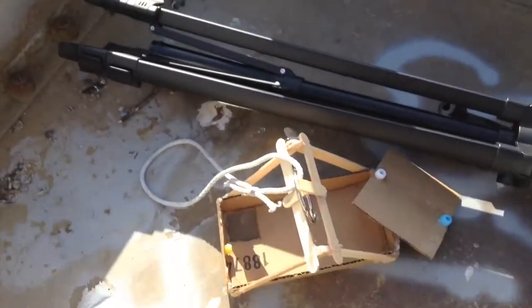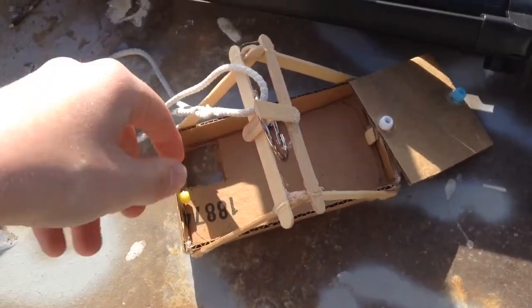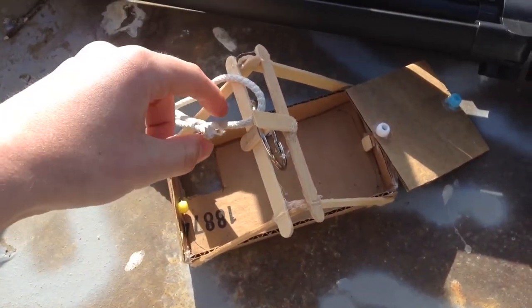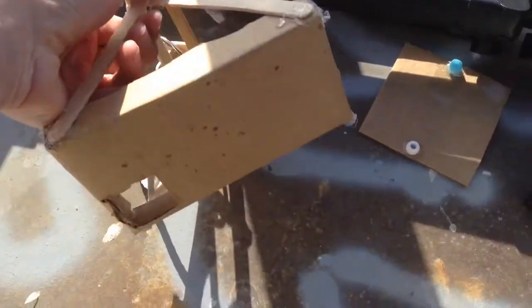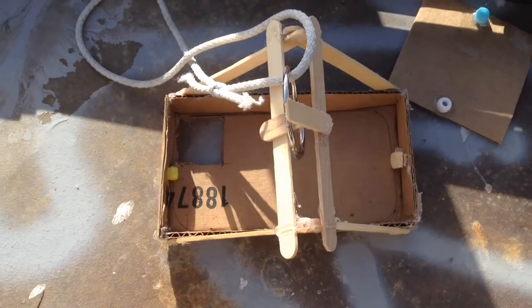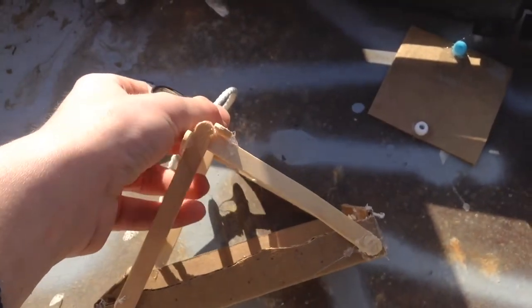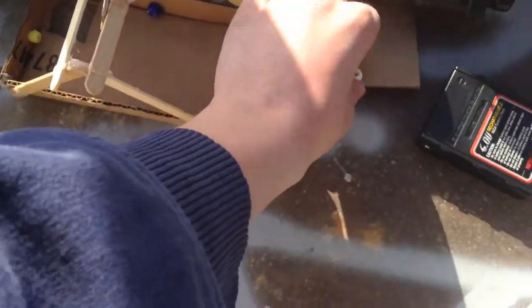We're on top of this windy tower, and this is where we're going to launch the parachutes. This is the cradle that's going to hold the iPod while the parachutes carry it off the tower into the ground. As you can see, it's made of cardboard on the bottom, and it has a hole for the camera lens, and the scaffolding is made of popsicle sticks which hold the cardboard to the rope that goes to the parachutes.